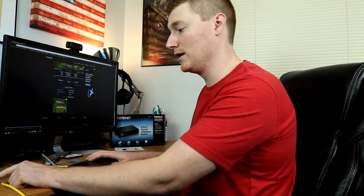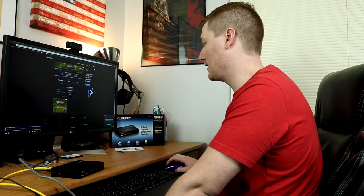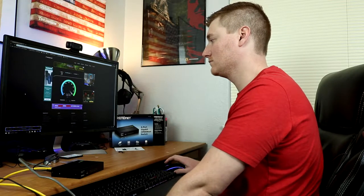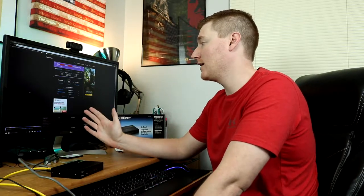Now we're going to plug into the new router and see how that does. Going through the switch and then into the new router, we are getting 162.75 megabits per second on the download and 7.89 megabits per second on the upload speed, which I think is pretty much just within the margin of error for a speed test like this.